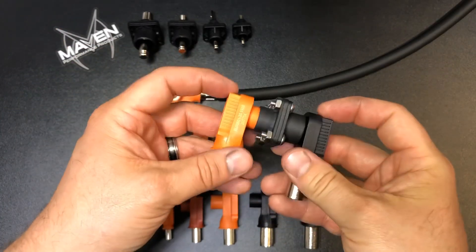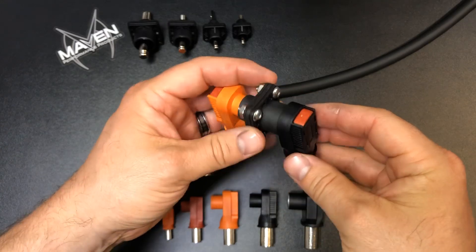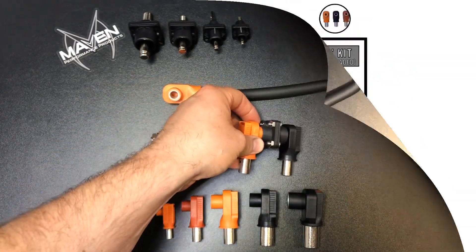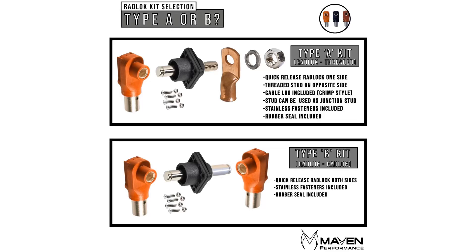So just depending on your application, you have two different options. Here is a quick diagram explaining kit Type A and kit Type B. One benefit of Type A is that it has a threaded stud, so you can use it as a junction stud.